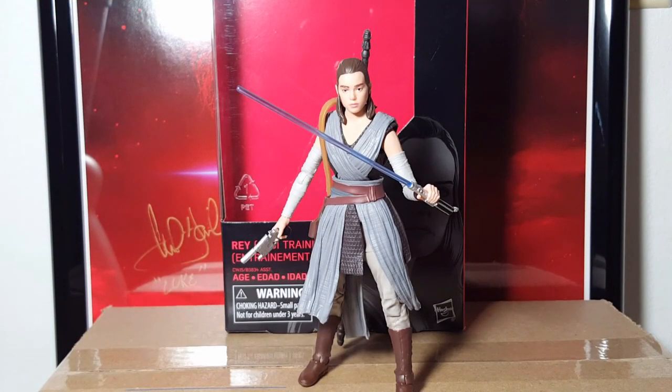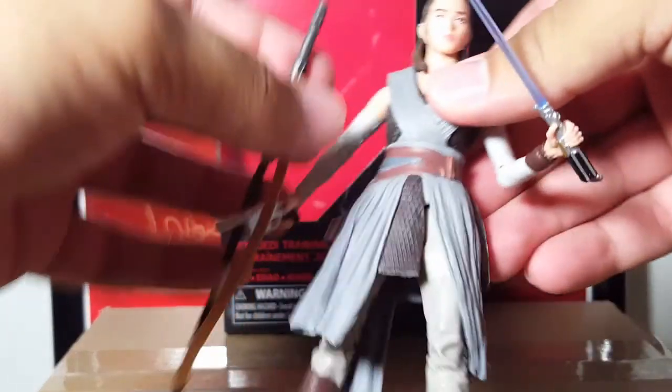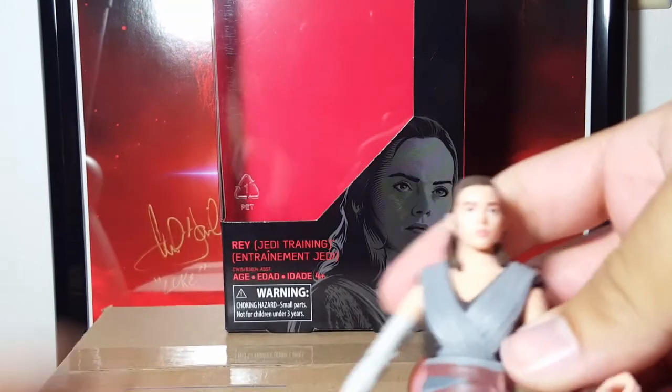Alright, so I got Rey out of the packaging and I gotta say I'm pretty impressed with the figure. It's certainly a better improvement in certain aspects as opposed to the Force Awakens version of Rey. Let's just go over the articulation really quickly and then we'll go over everything else that she has.